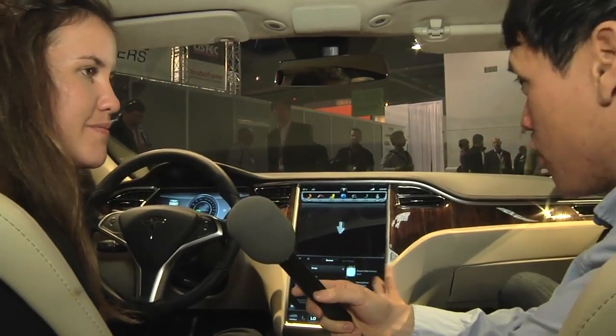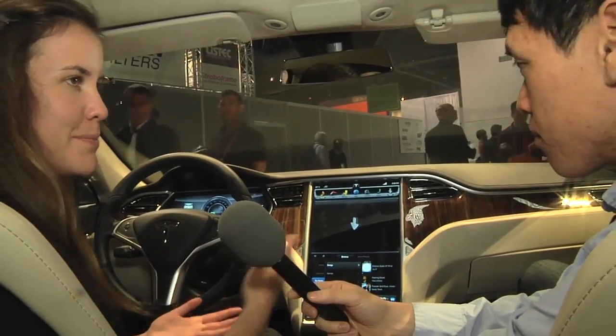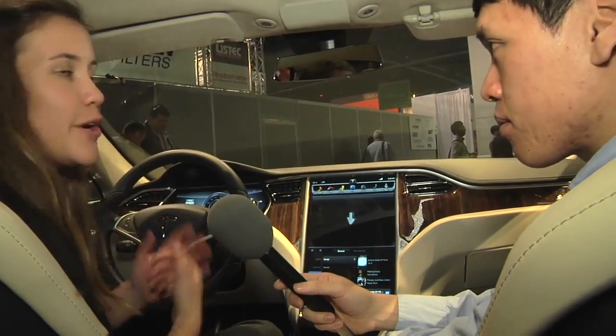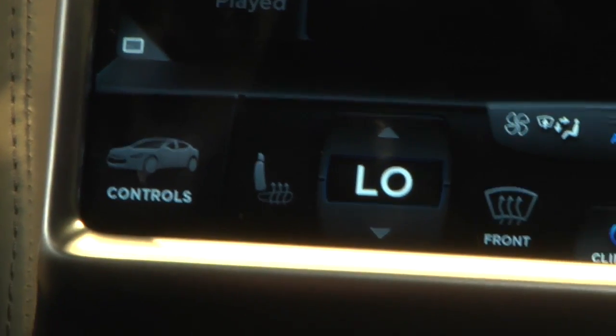Is it media and music only, or can you also play video on here? It's just music for now. We think video would probably be stepping over that line of distraction. But who knows what's coming in the future. And of course you have the regular standard controls on the bottom.